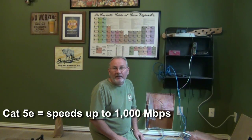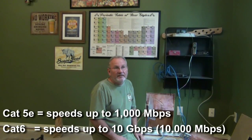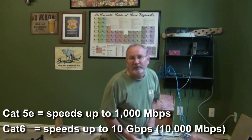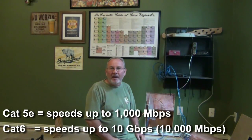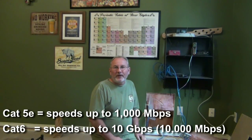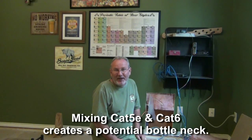There are two primary types of cable that most people will use in their homes. It's Category 5E, or Cat 5E — the E stands for enhanced — and then there's Cat 6, Category 6 cable. Category 6 allows for faster transmission and faster speeds.